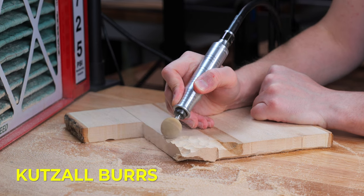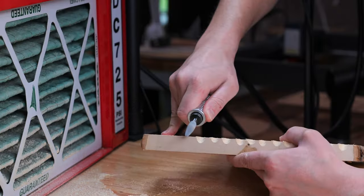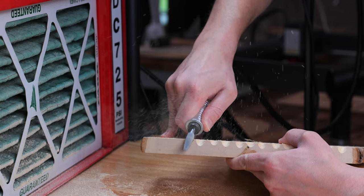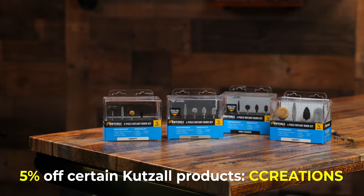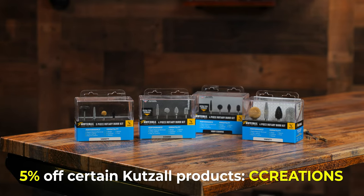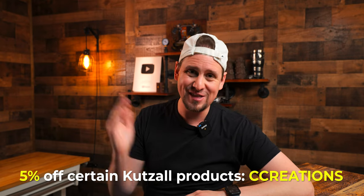Number one, for roughing, I use Cut Saw burrs. Yes, these can be a little pricey, but they last a long time. I actually have an affiliate link below and I think you can get like 5% off or something like that. The last thing I want this to be is a promotional video, but if it saves you money, there you go.